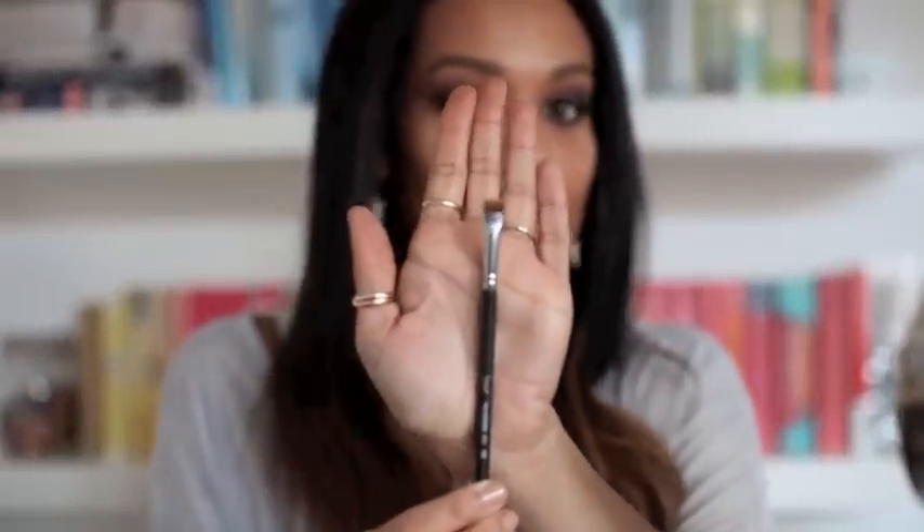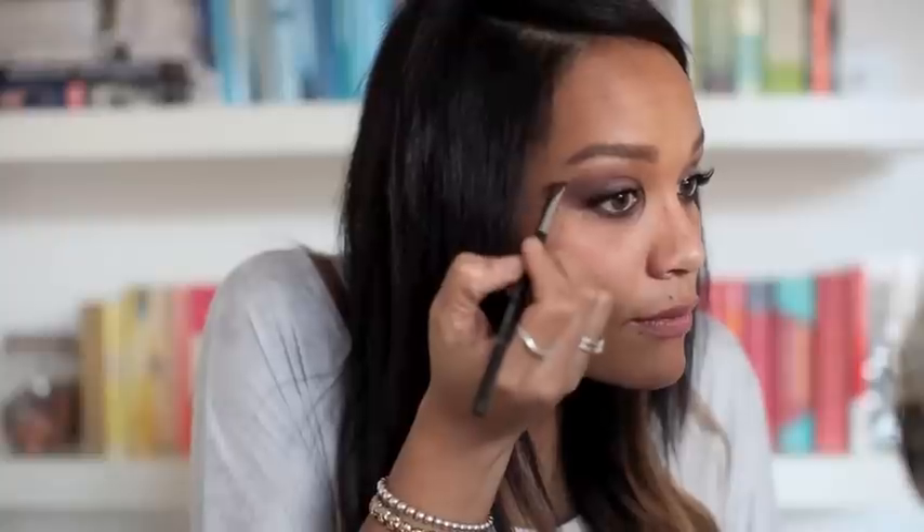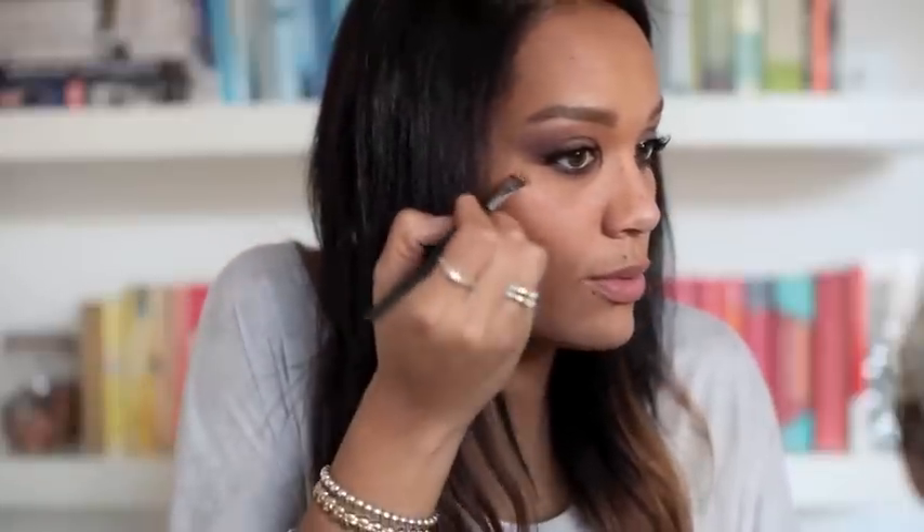Now I'm going to highlight using the lighter colour from the Sleek contour kit. I'm going to put some of this underneath my eyebrow just to highlight that area, using a short flat shader Sigma brush. I'll dab some just under my eyebrow and blend it down into the eyeshadow, then do the same on the other side. Also just on the top of the cheekbones — tap it there to get the product on, then blend it with your finger.